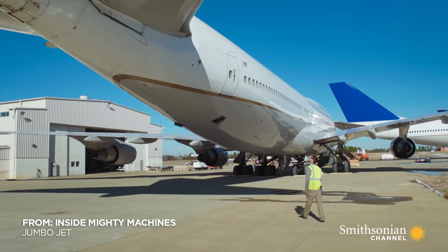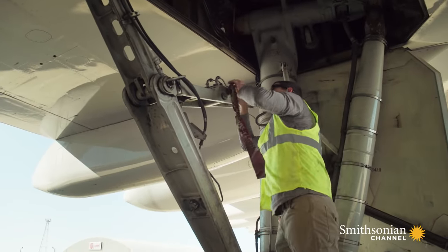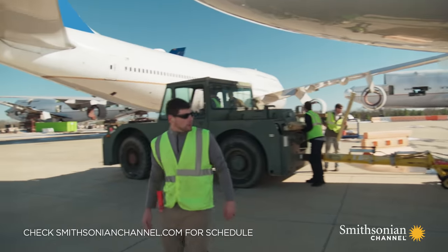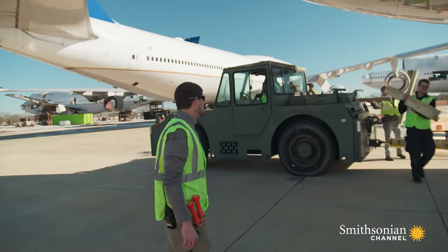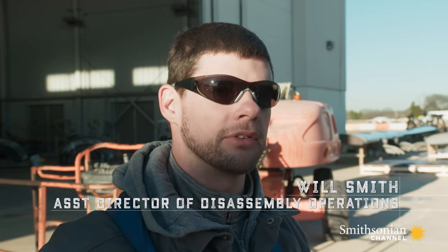Will Smith is an aircraft mechanic with 10 years of experience dismantling 747s. Now he's showing me the ropes. As you've seen whenever it flew in earlier, it's just a huge aircraft. It's always fun to watch them come in, fun to taxi them in and get them parked. From start to finish, it's just a fun aircraft to work on.